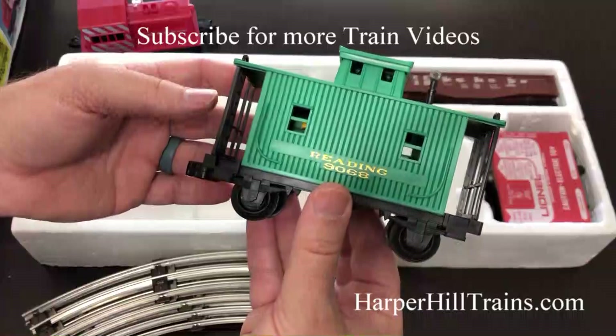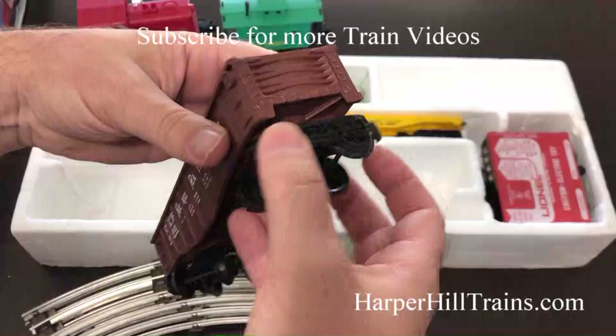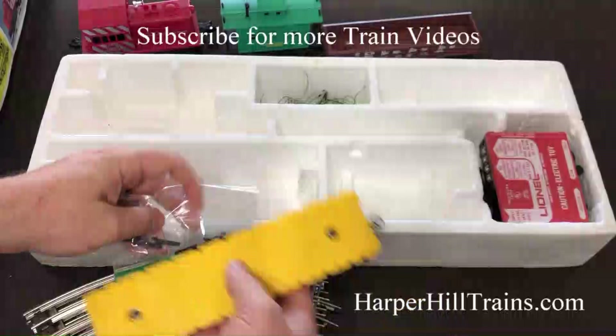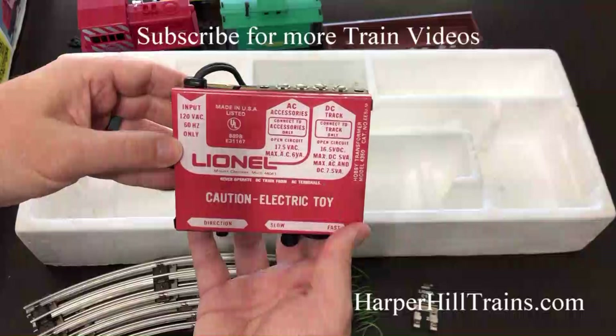Let's take a look at this. This one actually has all of the poles that came with it — I'll show you in a little bit. The lock-on, and the wires, and the original power supply.